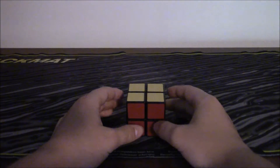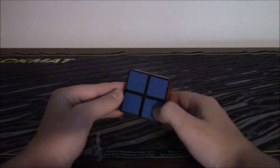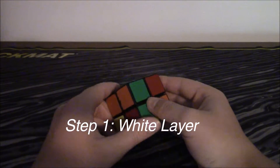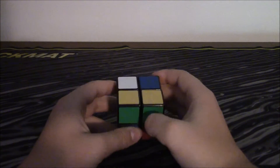Hey guys, this is the Cuber part of Magic Cubers, and today I'm going to teach you how to solve the 2x2. So let's get right into it. I gave this a nice good scramble, as you can see, and now it's time to solve it.